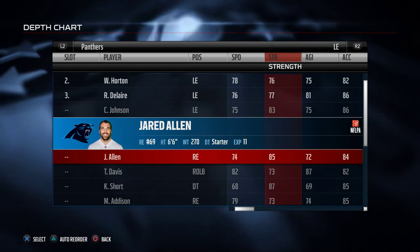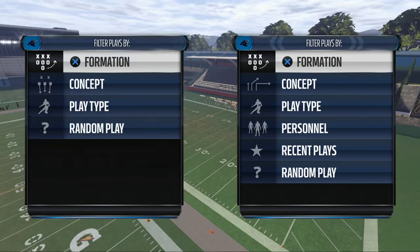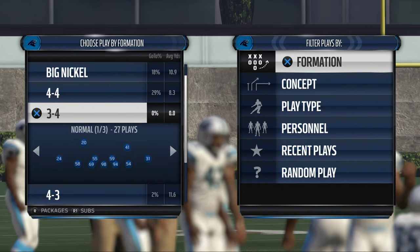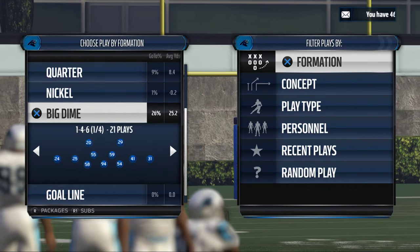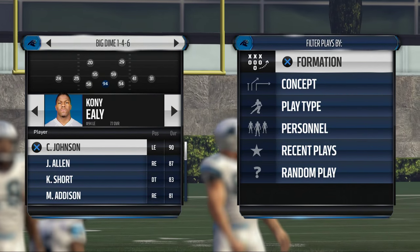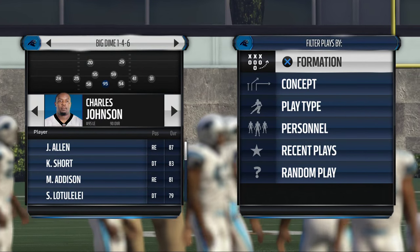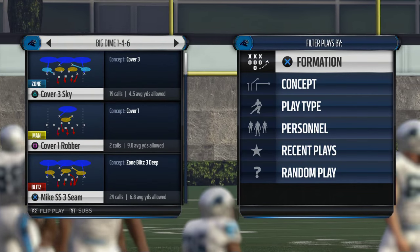We could also use Jared Allen — he's got a little bit more strength but doesn't have quite the same acceleration. So we're going to use Charles Johnson. Once you find that player with a high acceleration rating, you want to go into the Big Dime 146 and sub him into the defensive tackle spot. Charles Johnson is a 90 overall, so he's going to work really well for this.